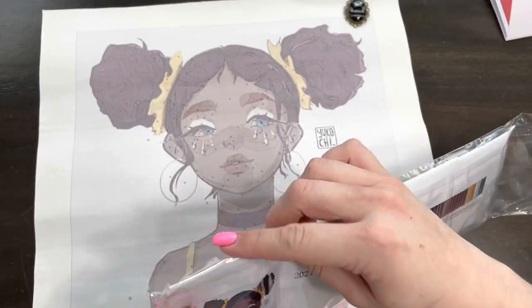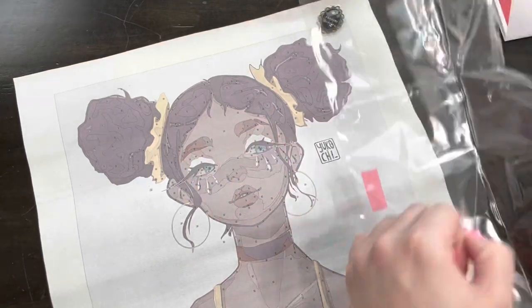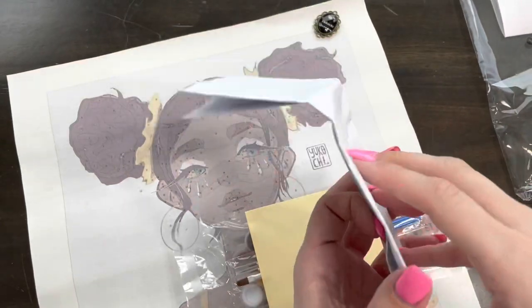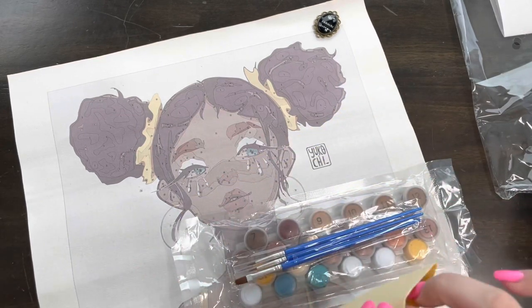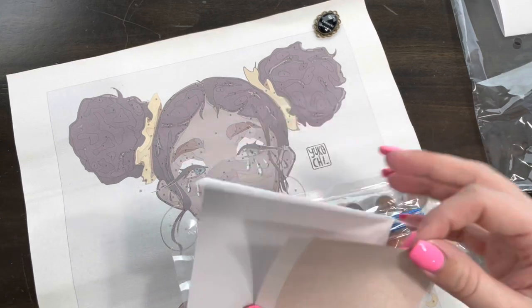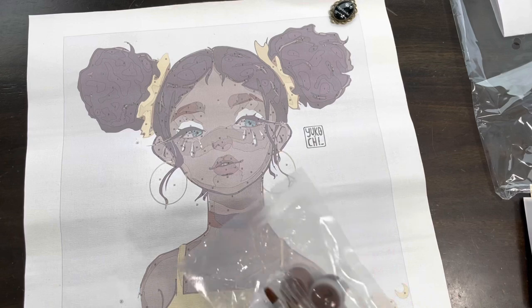I've never done this before so I don't even know what to expect! There's this larger picture right here, and then a color guide for our paints. There's also a pattern here — I guess that's good to know in case you've painted over a number and don't remember what color goes there. And there's a little envelope here; I'm not really sure what that is, but I bet the instructions tell us. I am just a total noob!